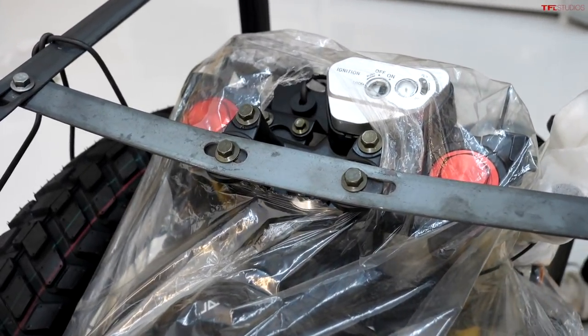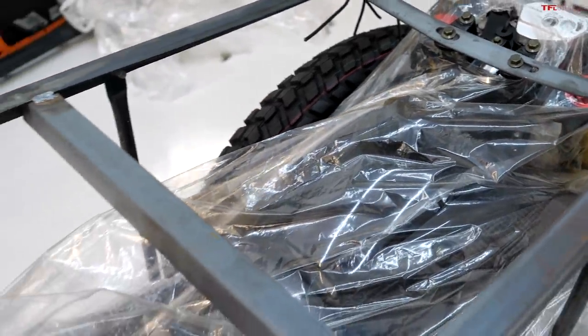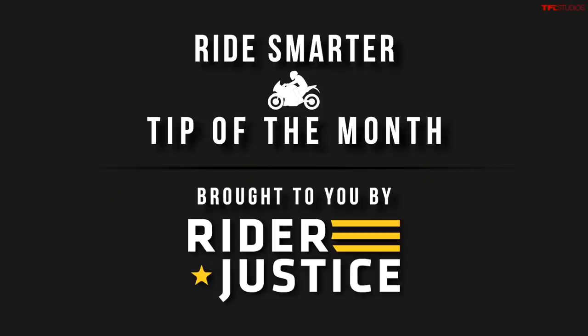Let's dig around this packaging a little bit and see what it all comes with, see if we have any directions, and see how much work it's going to be to put this thing together.